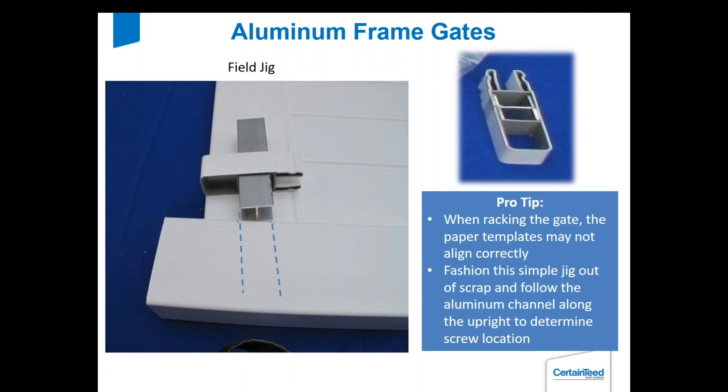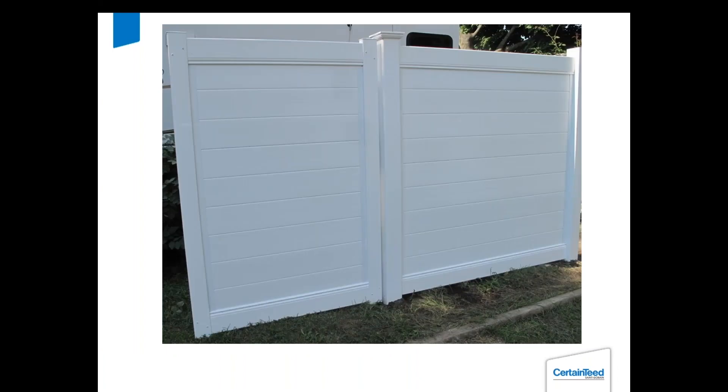This is a little jig I built. If you're doing a racked gate, the paper templates won't allow you to rack and show you where the aluminum is, but with a jig like this you can follow where the aluminum is running and know exactly where to put your screws. I sometimes use this for flat gates too — if templates get wet or worn, I can use this and it shows me exactly where those screws have to go. It's very critical that the horizontal and vertical aluminum are attached. And there's your finished gate.